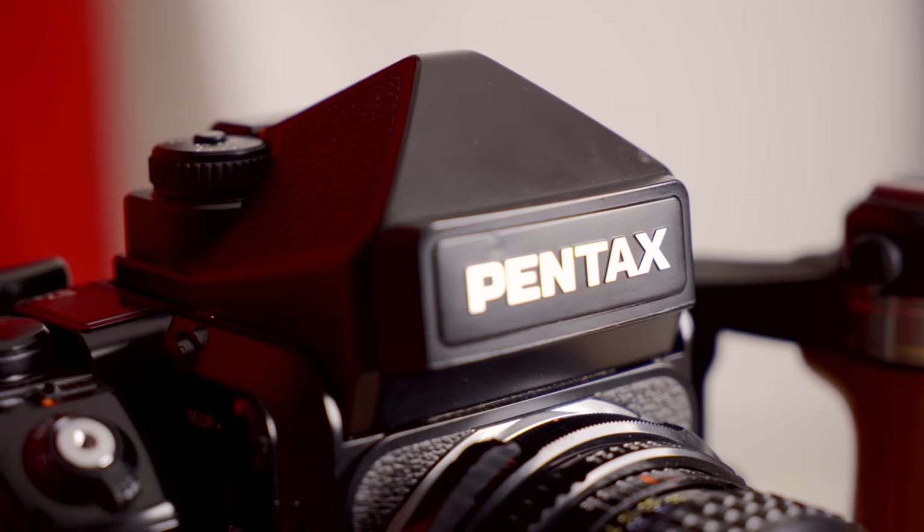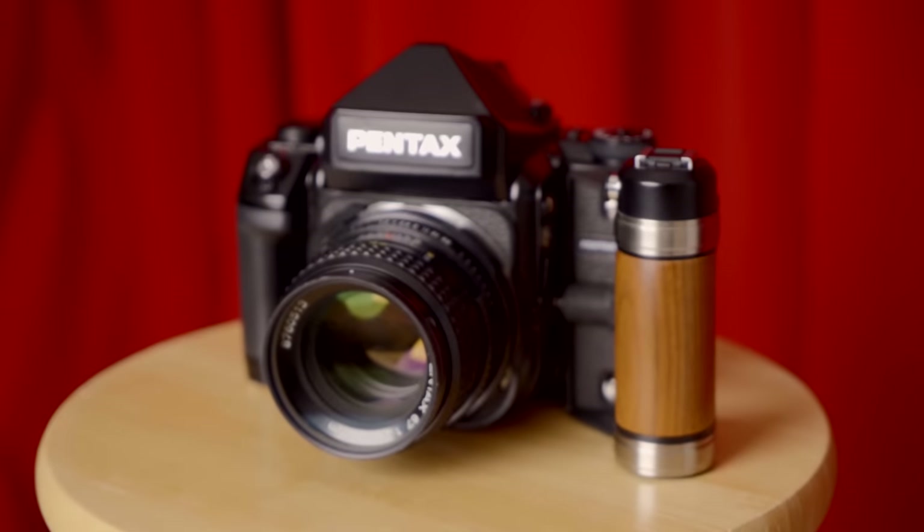Hey guys, this is Sam. Welcome back to another episode — I just cannot stop smiling since I got this. I finally got my dream camera, the Pentax 67 II.